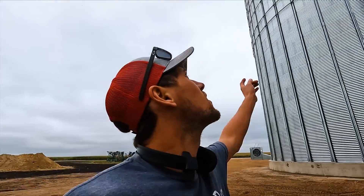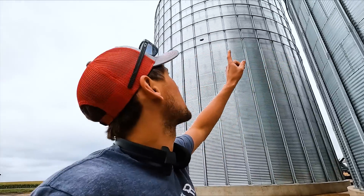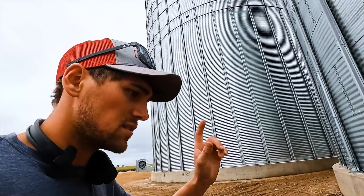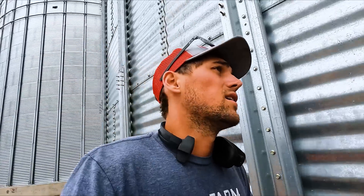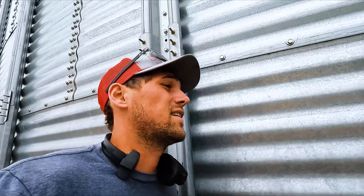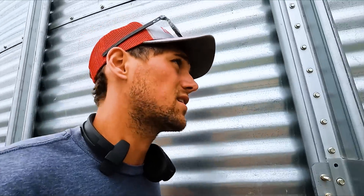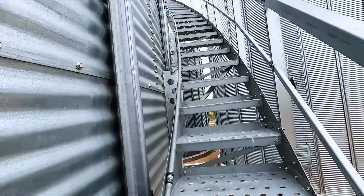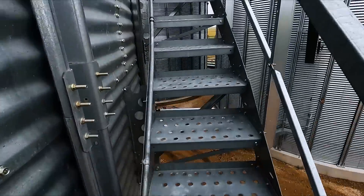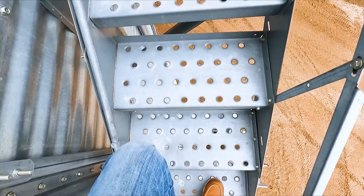I haven't even been up there to see what they've all been doing. We're going to go up and look at the double runs they put in connecting the bins and then the catwalk platforms. This is the view I get until my thighs burn — this is a lot of steps, like the ultimate stair-step machine.